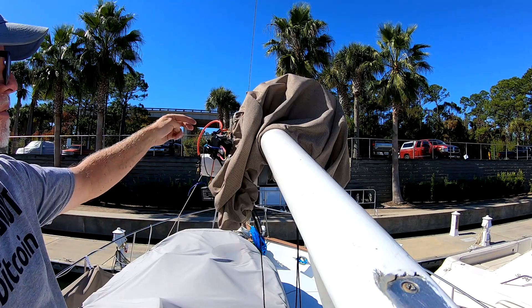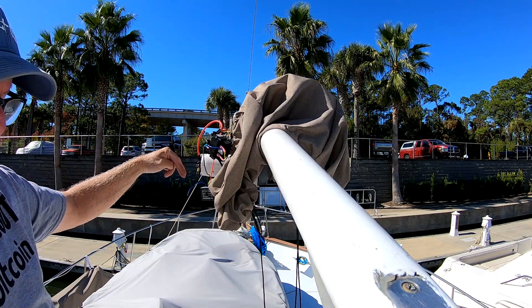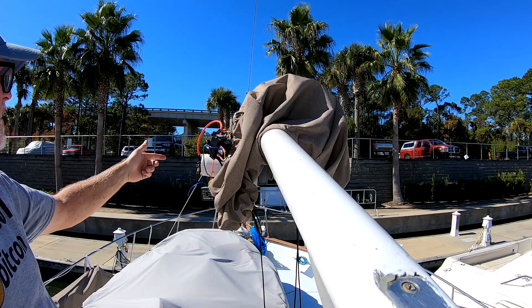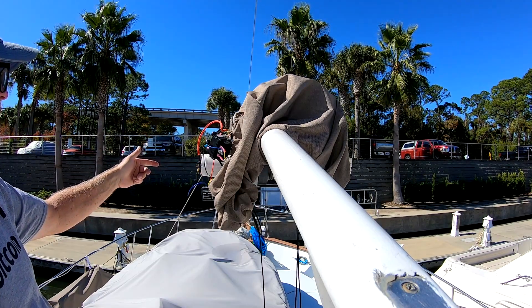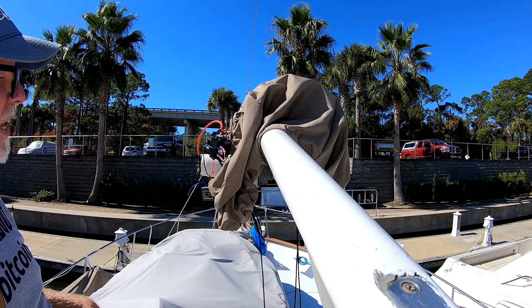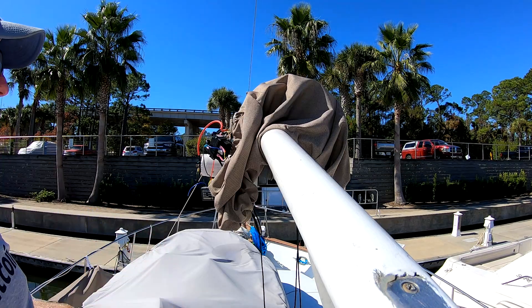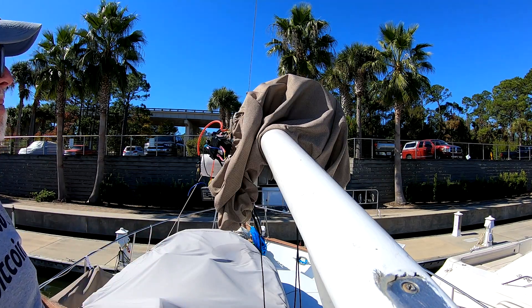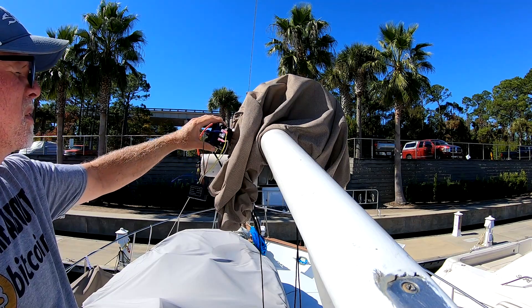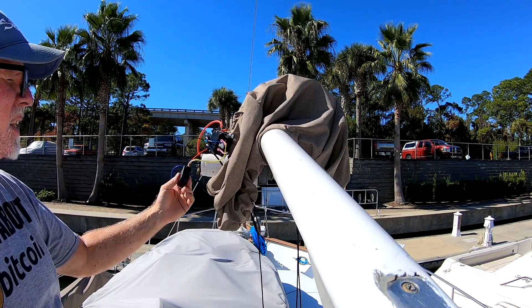That tells it to give power to the positive or the negative side. So when I go down, it should let out slack. When I go up, it should take in slack. Everything's working perfect here. Now I'm just going to bolt that down up there so that it doesn't move around, and then I'll probably zip tie this on somehow.